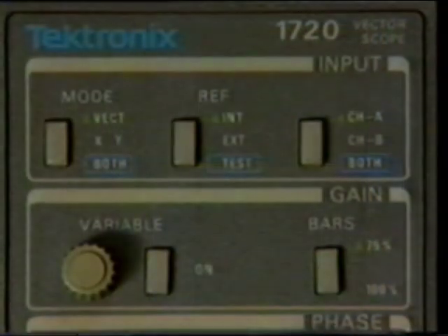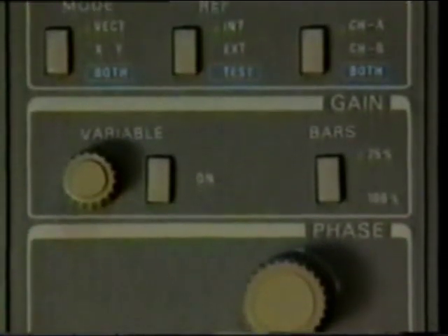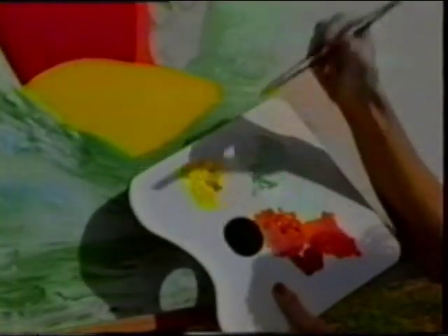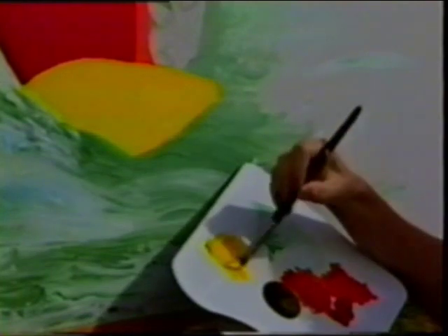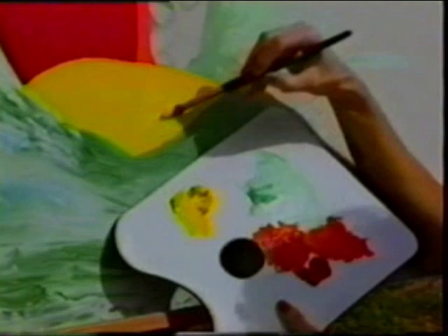It's important to remember, vectorscope controls, like all monitoring equipment controls, do not in any way affect the video signal itself. It's a bit like painting. When I dab paint on the canvas, the paint already on the brush is similar to the signal. If the paint has a lot of yellow, I can't change the color unless I go back to the palette, which would be like going back to the original source signal.